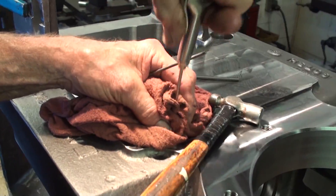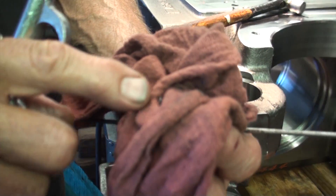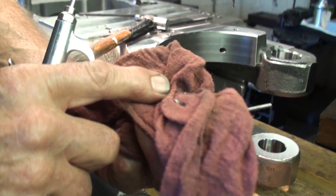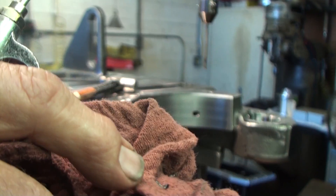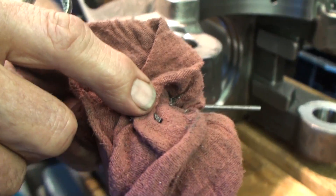We'll blow out one more time. There are pieces of the tap — you can see the flutes, the threads. That's what's known as the flute of the tap right there, those little pieces. You can see the threads, and on the inside you can see where the burn took place.